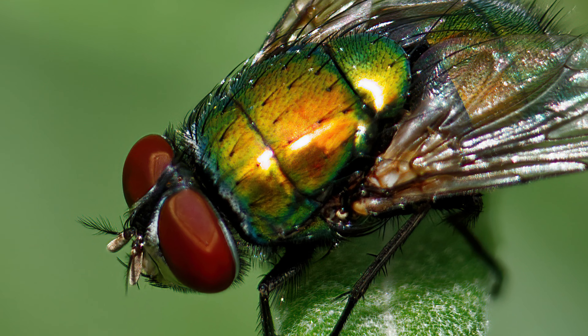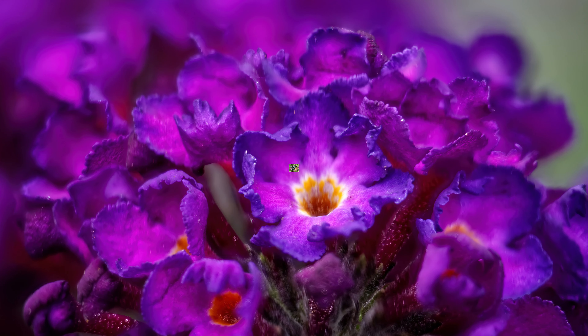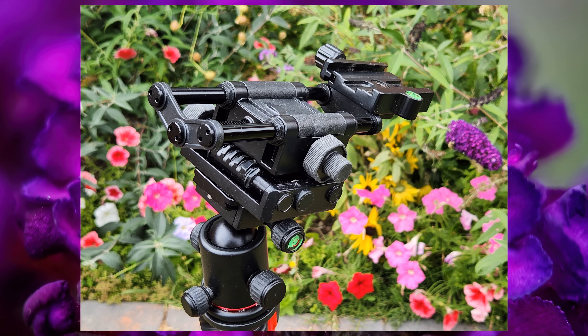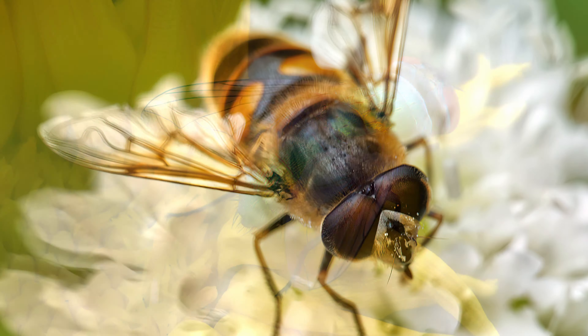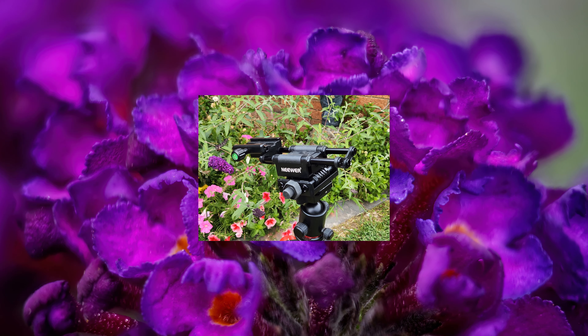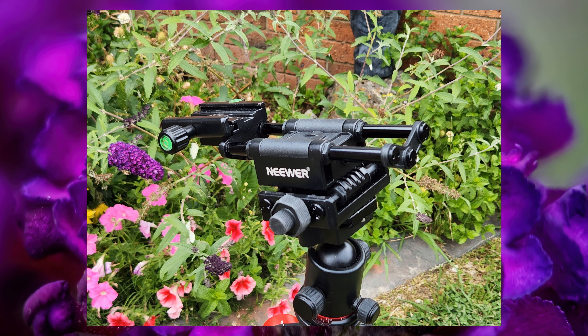If you have any questions regarding this Neewer focus rail, feel free to drop a comment below — I'll do my very best to answer each and every question. Hopefully you've enjoyed this video. If you have, thumbs up or thumbs down, either way, whatever you prefer. Hopefully I'll get to see you on the very next video — that's assuming you've actually subscribed. If you haven't, consider it now. All the very best till next time. Take care. Bye.